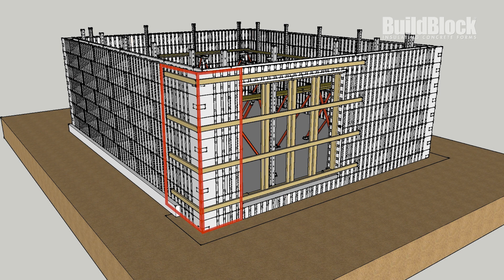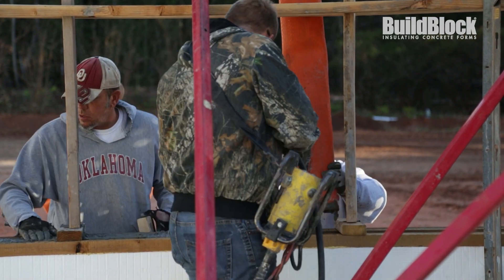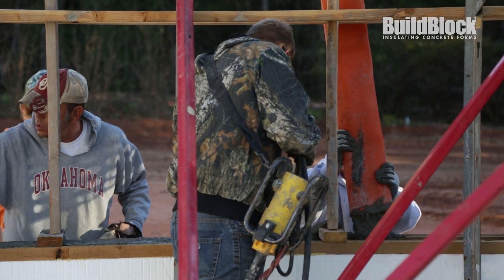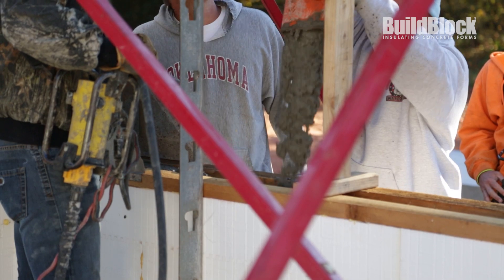When pouring, always start in the area that could be potentially troublesome and allow the concrete to flow away. Another strategy for pouring concrete around windows is starting with those areas and pouring concrete directly into the windowsill opening. The area around them can then be vibrated for consolidation.